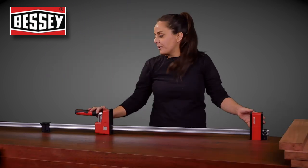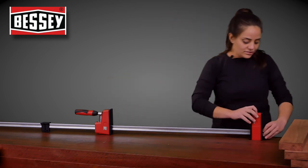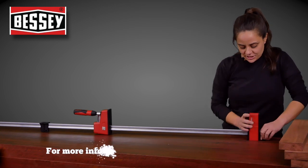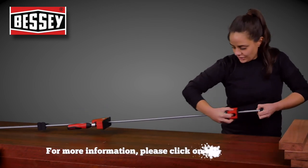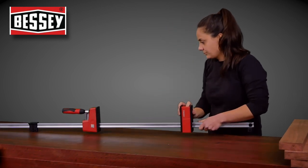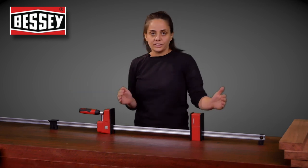For these longer K Bodies, they've actually got this really great feature on their head jaw where they've got a push button, and you can actually move the whole head down to adjust your work area so that you can move along the length of the clamp.